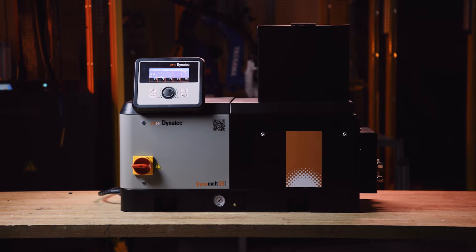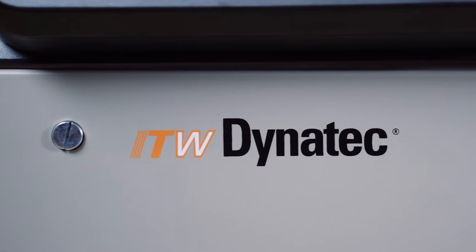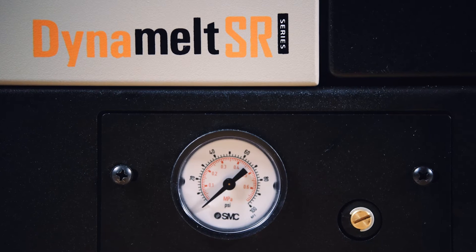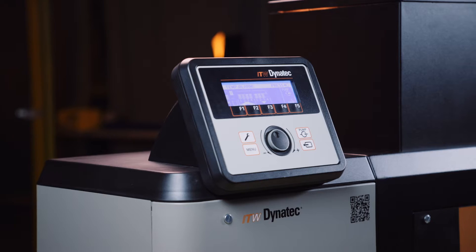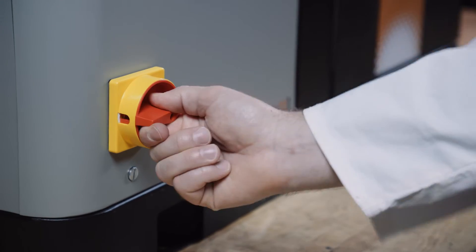Introducing the brand new DynaMelt SR series state-of-the-art adhesive supply unit. Our goal with the DynaMelt SR line was to design the safest and easiest adhesive supply unit on the market to install, operate, and maintain.